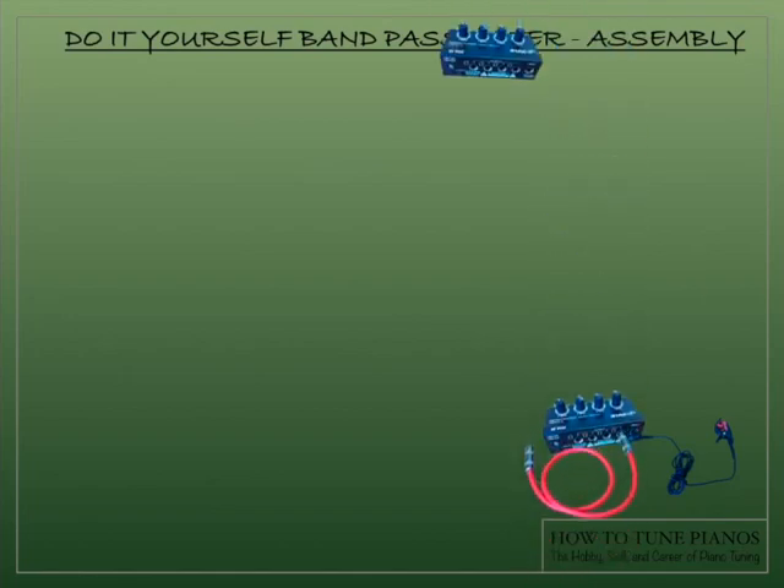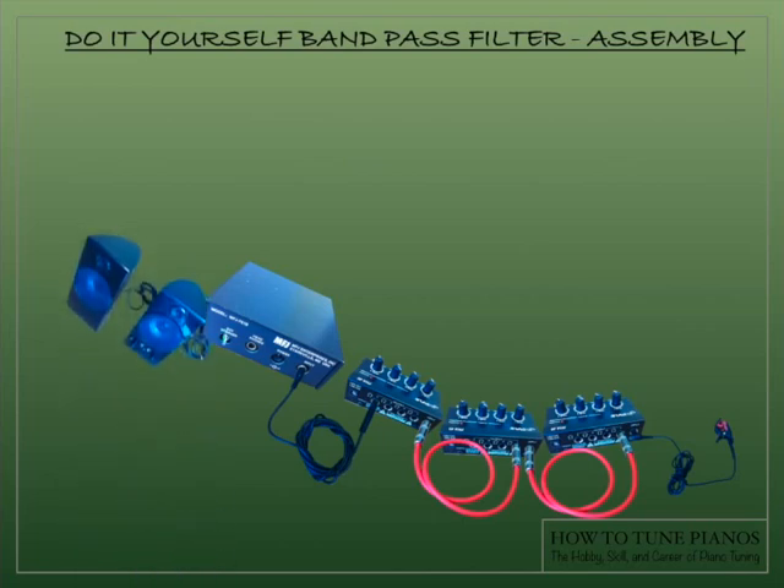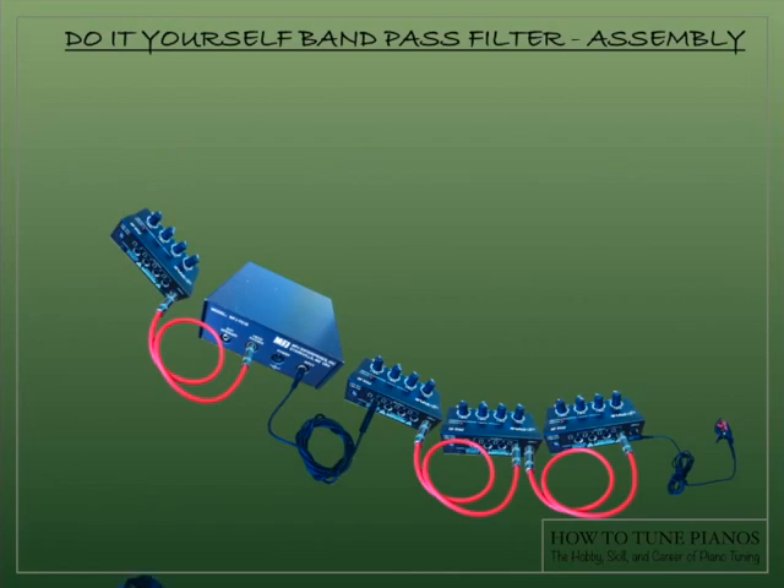Here is how you put it together. First you start with the contact microphone, which you would clip onto the piano at the bridge or a strut, for example. Plug in three of the audio amplifiers in series. Then with the RCA to quarter inch plug, you'll plug that into the input of the MFJ751B. And then out the back of the MFJ751B you will plug in your computer speakers, or you can plug in the amplified headphones.